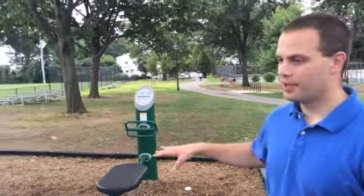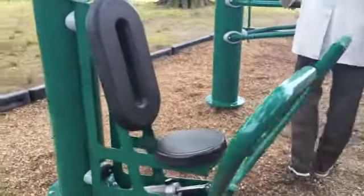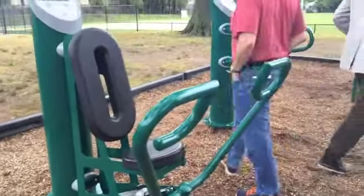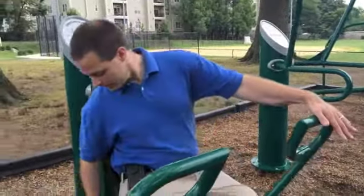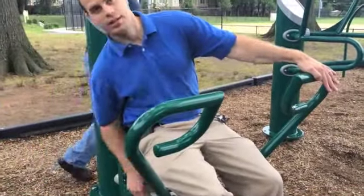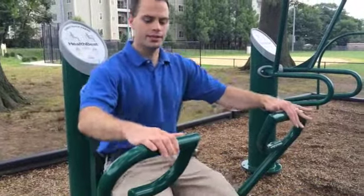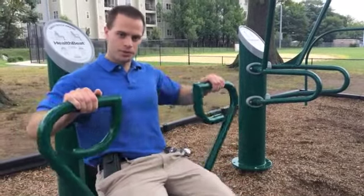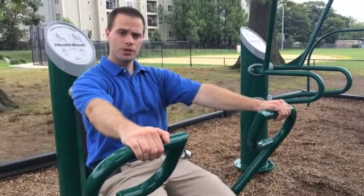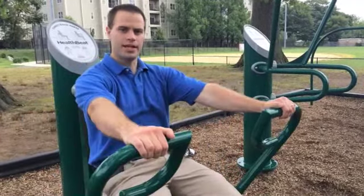We have six pieces of equipment, three of them on hydraulics. The first one is a bench press and also a rope — you can push the equipment forward and backwards. You set your resistance down here on a six-dial switch. Put your hands right here with your back against the pad. Pull for the back, push for the chest. The more you push or pull, the more resistance you get.